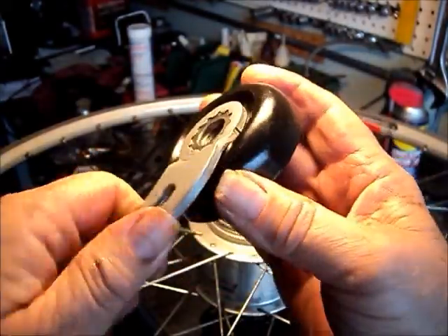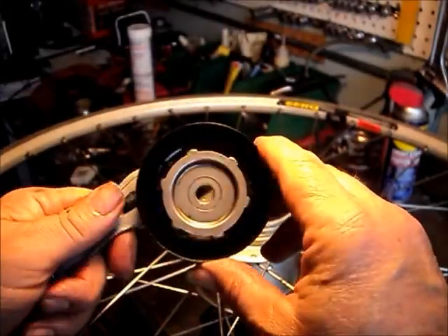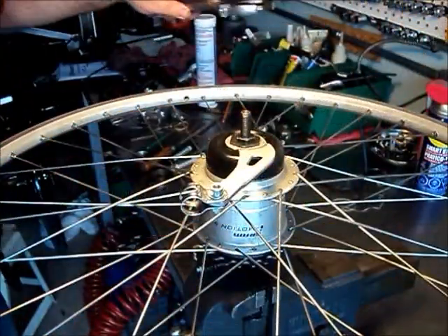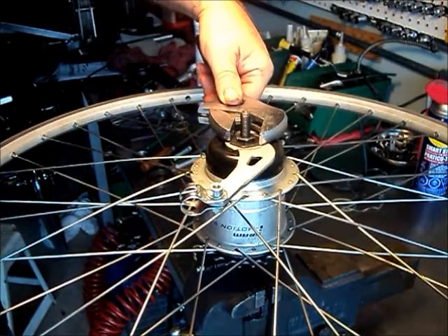So we put the reaction arm back on. It's got to be on there tight so that the dust cap is held firmly in place. We could remove the arm or cut the arm off, but I'm going to leave it on there just to be sure that the thing doesn't rotate.